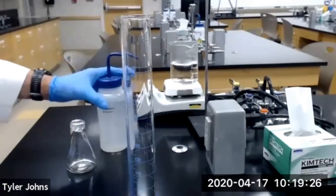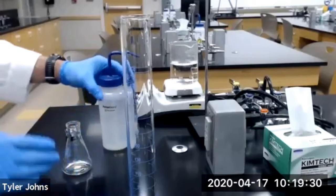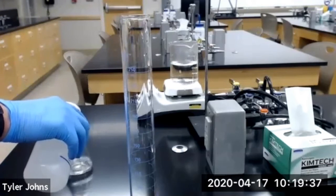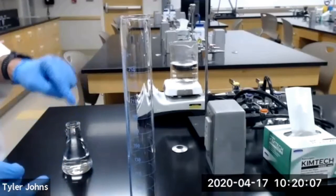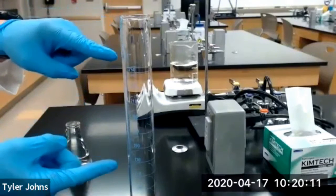I have some deionized water here. I'm going to remove the foil lid and fill our Erlenmeyer flask with the water. Then we're going to transfer the water to the 250 mL graduated cylinder.